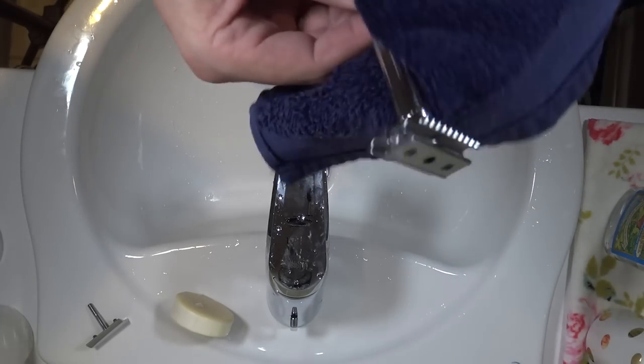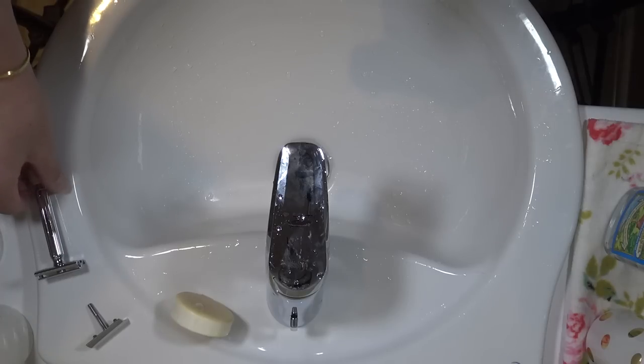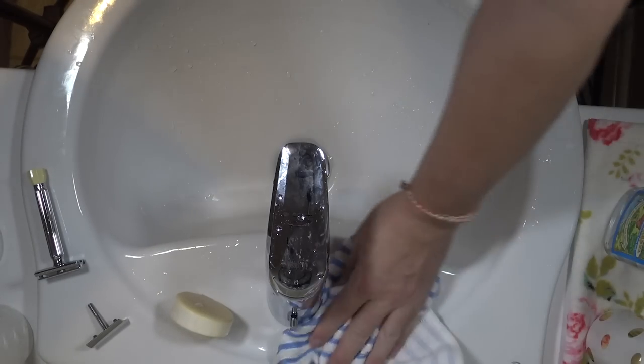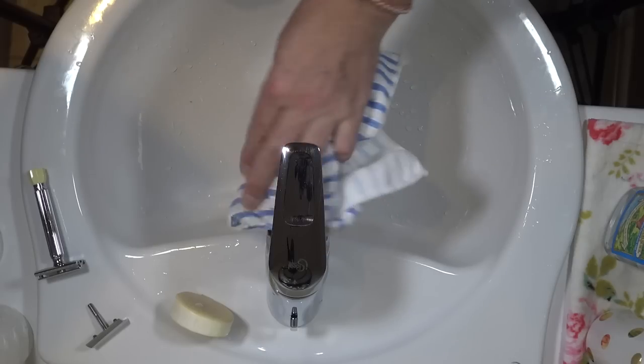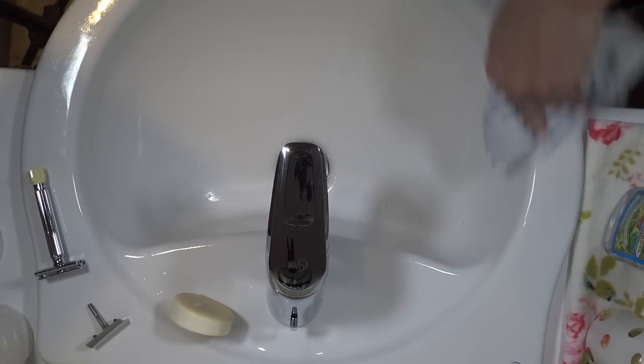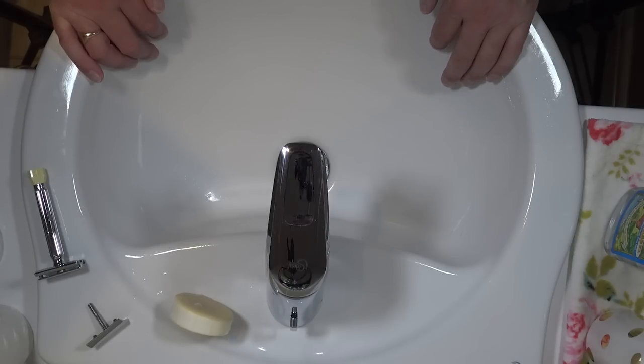And then there's just getting a cloth and wiping down the sink - keeping this tidy, which keeps Mrs H happy. Maybe too much information there, but hopefully that was helpful to someone. Thanks for watching and I'll see you in the next video - take care.